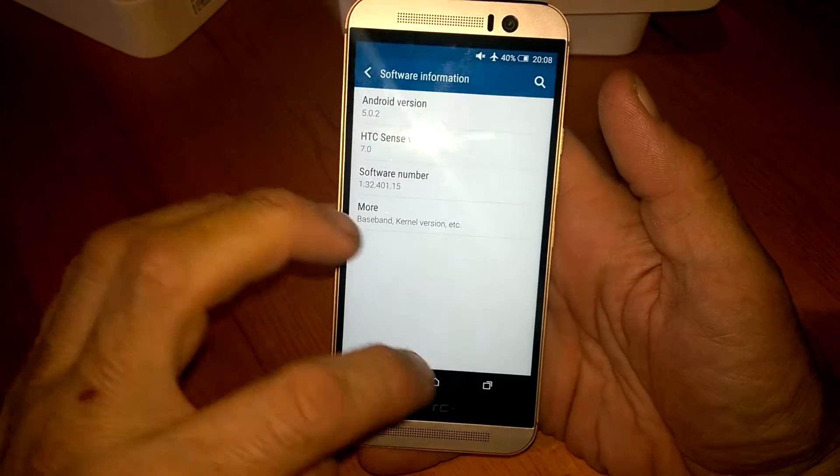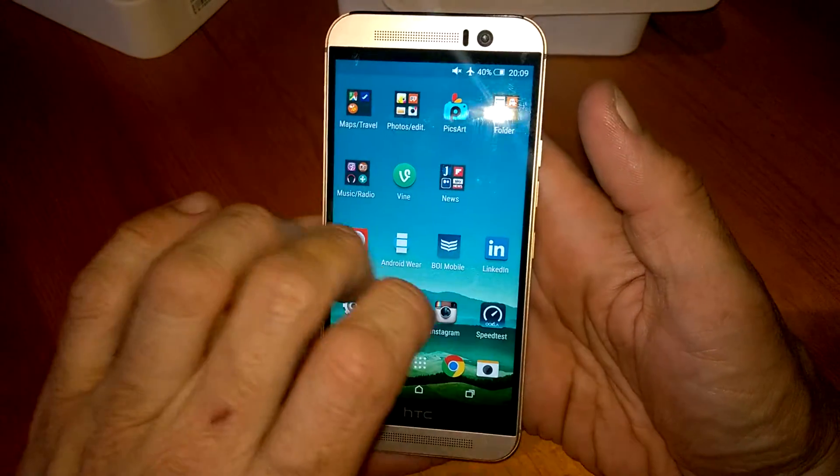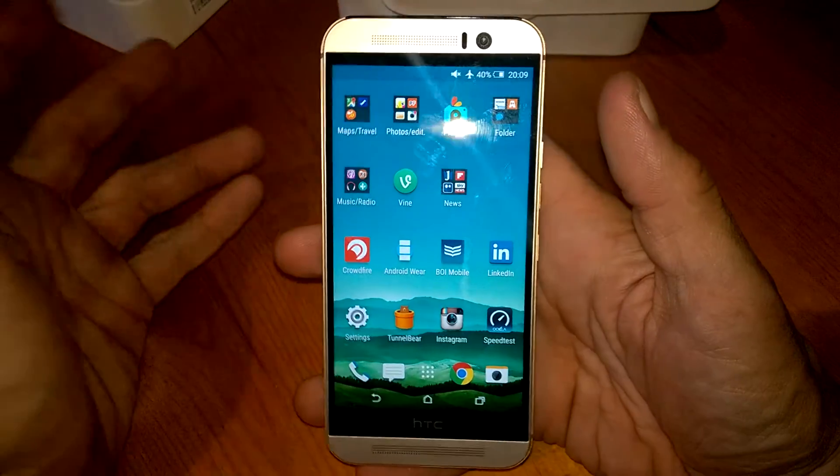We have Sense 7.0, and the latest version of Android — Lollipop 5.0.2 — along with some other details. Swiping across again is just the typical way to navigate.